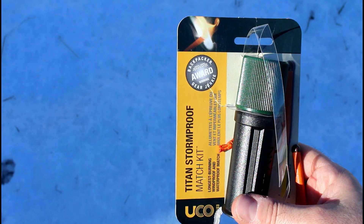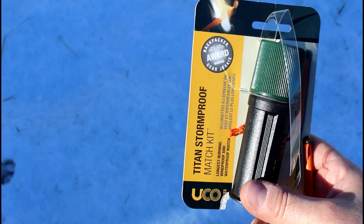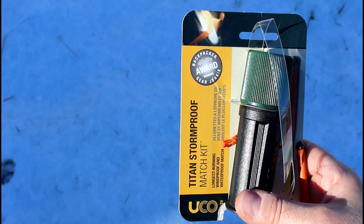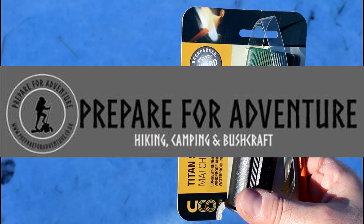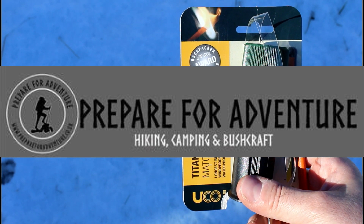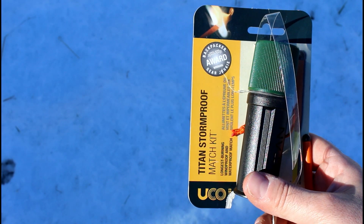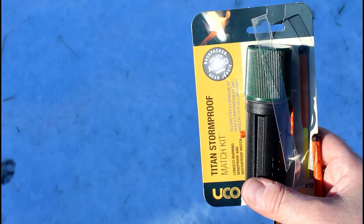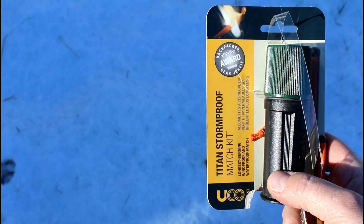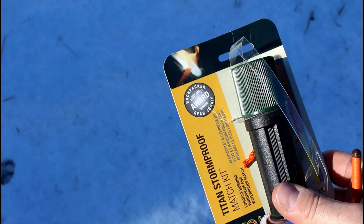So while it's snowing out, I'm gonna test out these matches - never used them before. I bought these with the lantern off the Prepare for Adventure website - I'll put a link in the description box below for that. They look quite beefy, everybody has them in survival kits. I never used them before so I'm gonna go and see how they work in the snow.